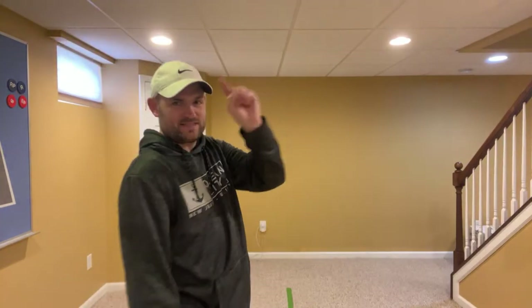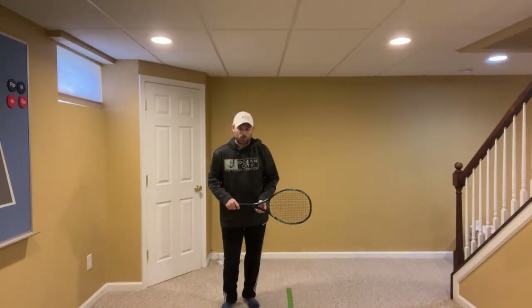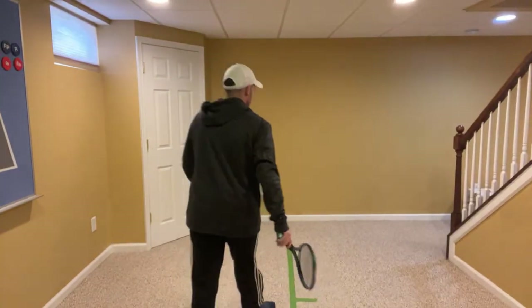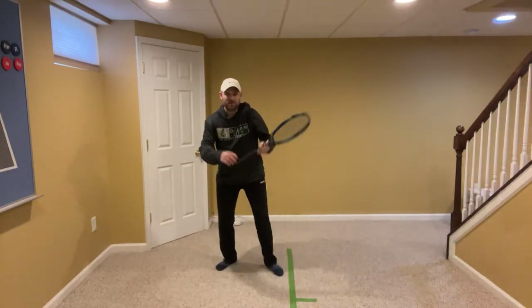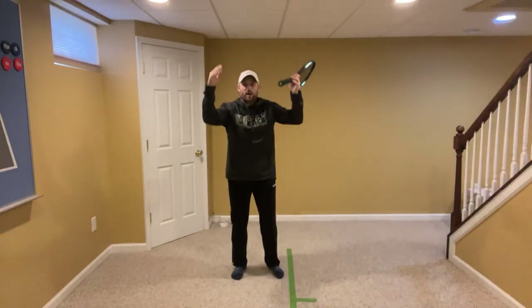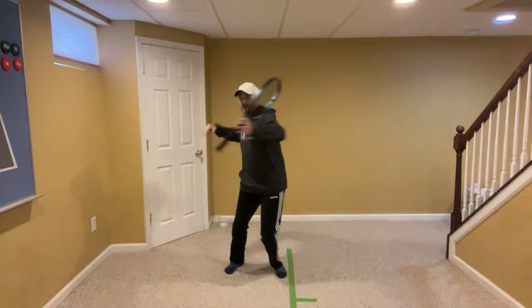The first thing is you want to coil and uncoil. Here's how it works to get more racket speed or more power on your serve — think coil, uncoil. Don't think so much down and up. Don't think of the serve as just bending your knees and going up. You're better off learning to coil and then uncoil.